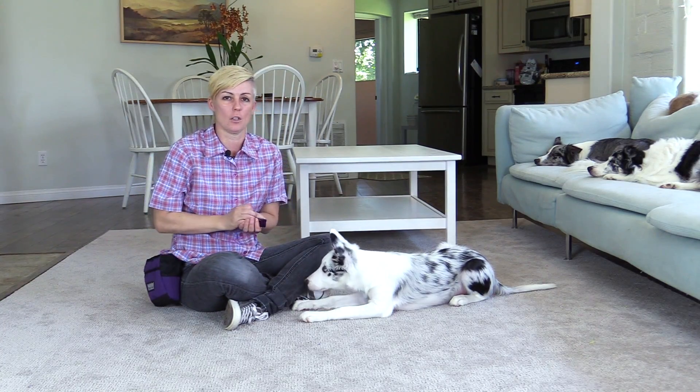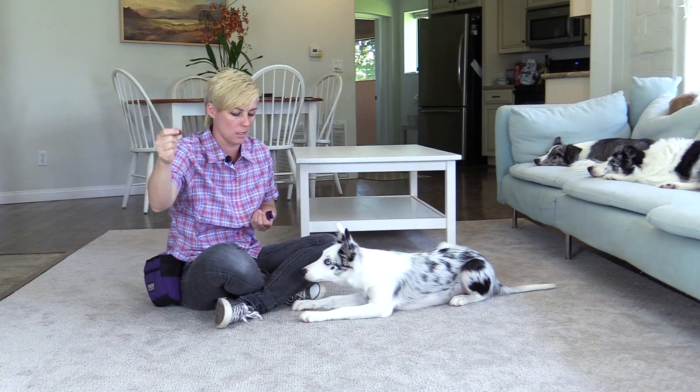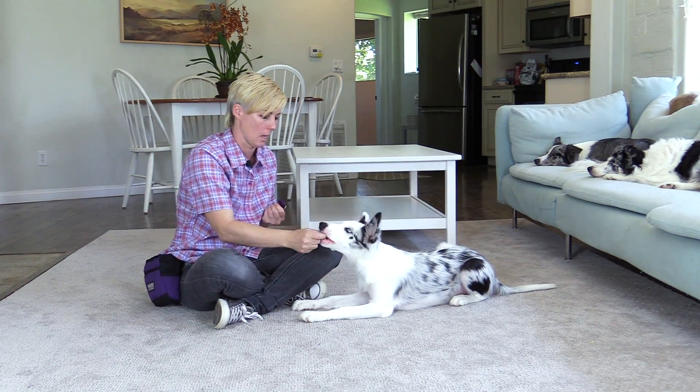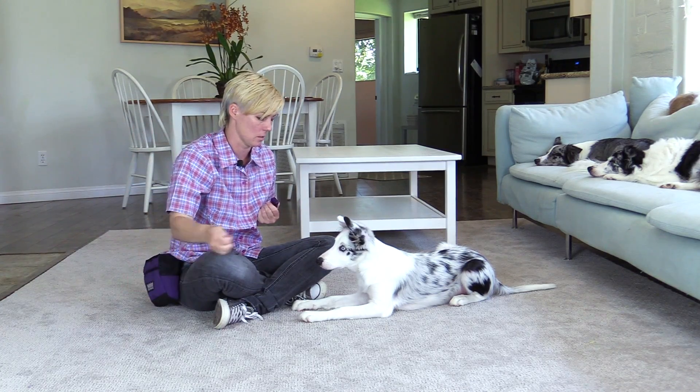Once your dog is successful at you holding the treat out and staying down, you can start to move your hand down to the ground with the treat in it. You might not want to go all the way down to the ground at first, so you can wave your hand up and down like this at first.